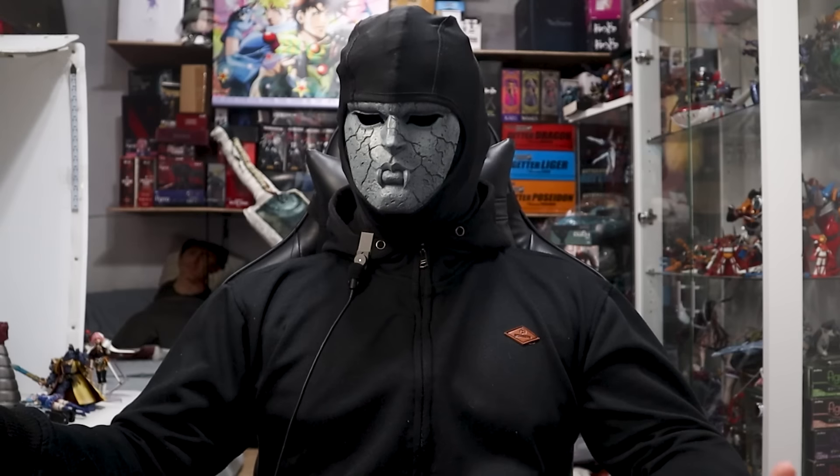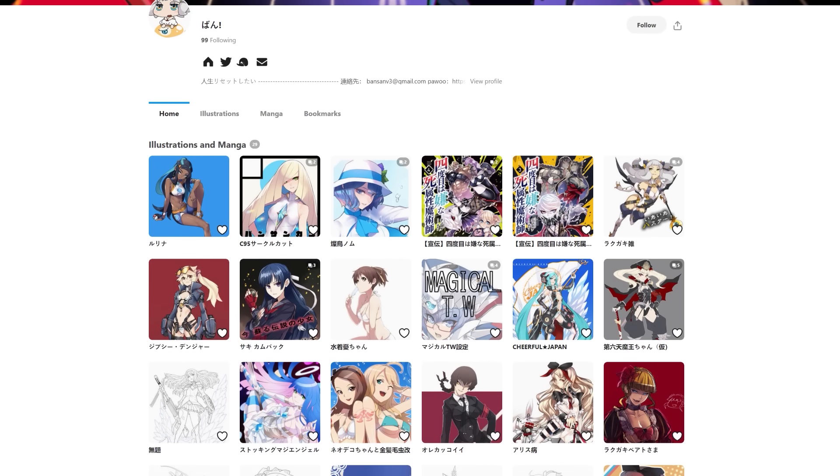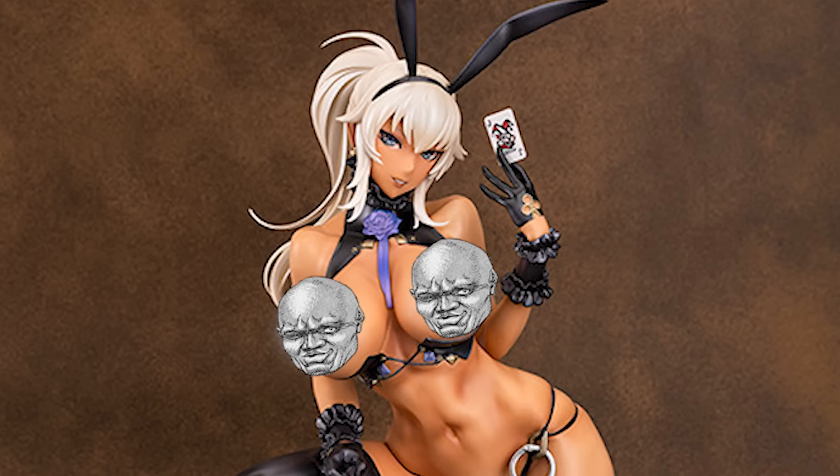Probably not. Regardless, Bon is an artist whose work I've enjoyed for the better half of a decade now. And yes, I do have one of their scale figures. In fact, I'm getting another one.